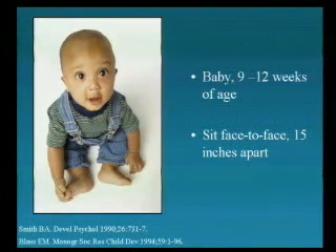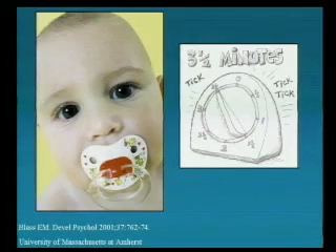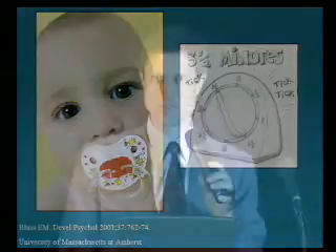You start with a baby. The baby should be 9 to 12 weeks of age, and you sit face-to-face 15 inches apart. You mix one teaspoon of sugar, one cup of water, and mix them together. Take the baby's pacifier, stick it in the sugar water, plunk it in the baby's mouth, and wait for three and a half minutes. When the timer goes off, stop. The baby is magnetized, and you may walk out of the room.